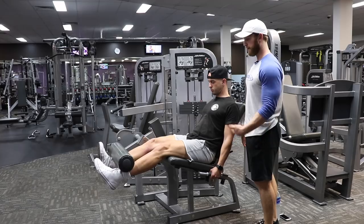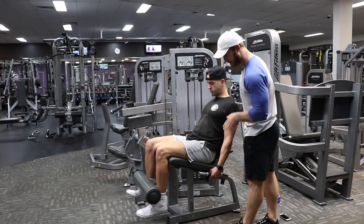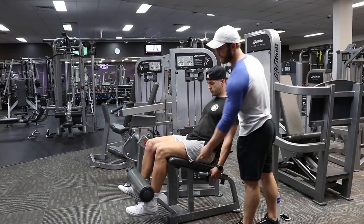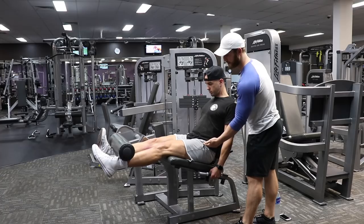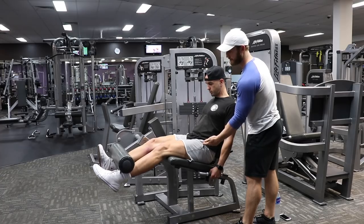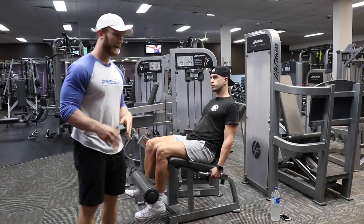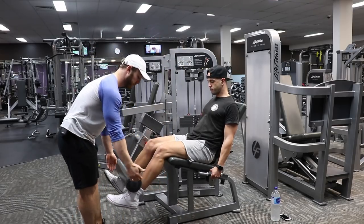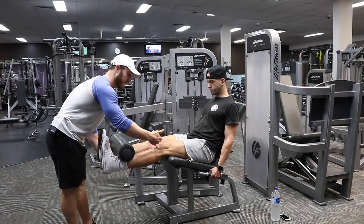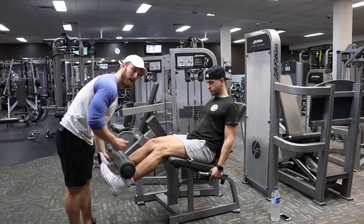As we're coming up, we're gonna think about pulling the knee to the hip. If you have a training partner, one good thing for them to do as you start to fail is — as Frankie's coming up, as soon as he can't get any further — help him with that last inch and allow him to squeeze his quad a little more.